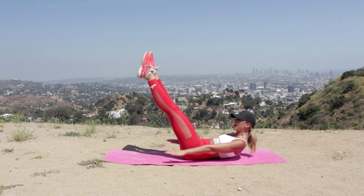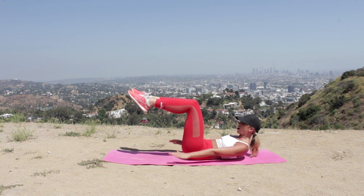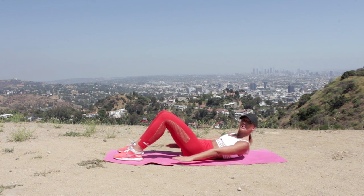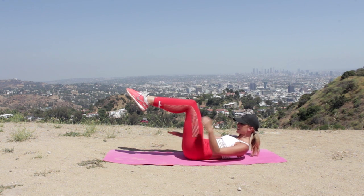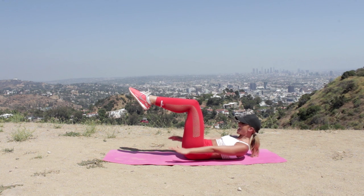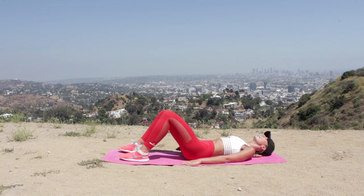If you want to make it harder, straighten those legs out and stay nice and high in that crunch. Pull those stomach muscles in, activate the lower core, make sure the lower back is not arching. If you're struggling, place the feet down and stay high in the crunch — do not give up, we're in this together. Keep that chin tucked to chest; pretend you're holding an imaginary tennis ball under the chin. Keep pumping, keep breathing, last ten — nine, eight, seven, higher, five, four, three, two, one.